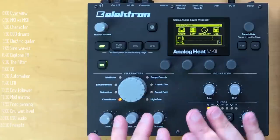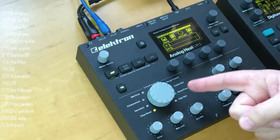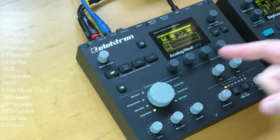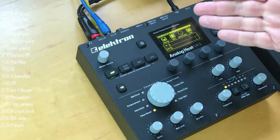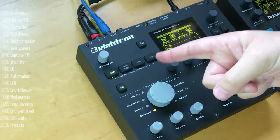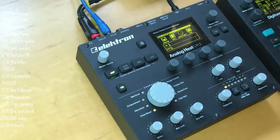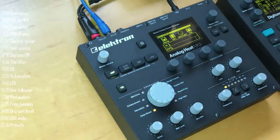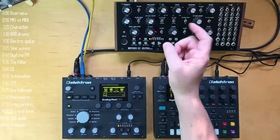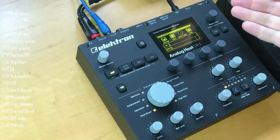First, an overview. The Analog Heat has seven components that interoperate: an analog character engine with analog drive and dirt; a multi-mode analog filter; an analog EQ with low and high controls; a comprehensive mod matrix with an envelope follower and LFO as modulation sources, as well as other external sources, all routable to multiple destinations. It has parallel processing control, a USB audio interface with MIDI ins and outs, and preset controls.